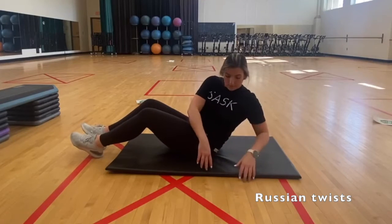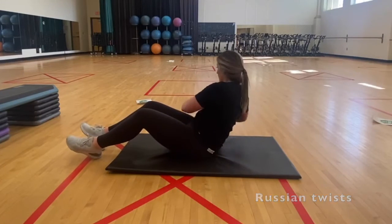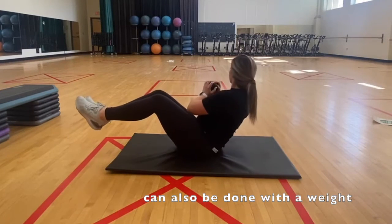Sit with bent knees and sit back slightly, keeping your spine straight. Exhale as you twist to the side and inhale when you come back to the center.